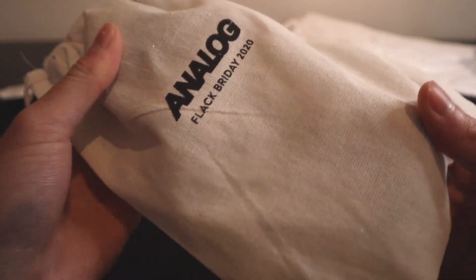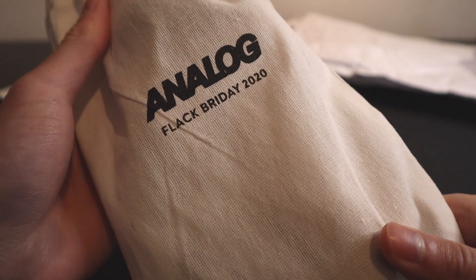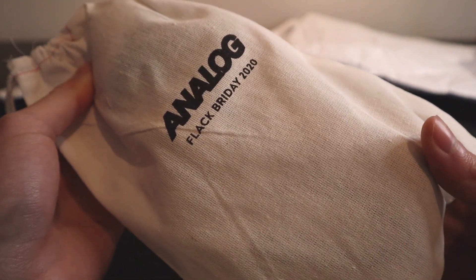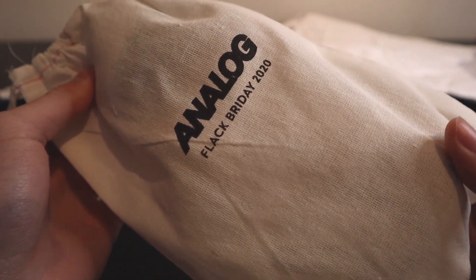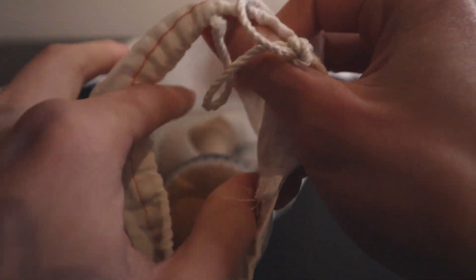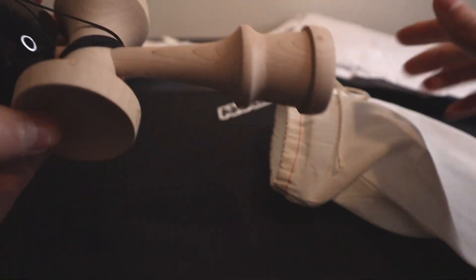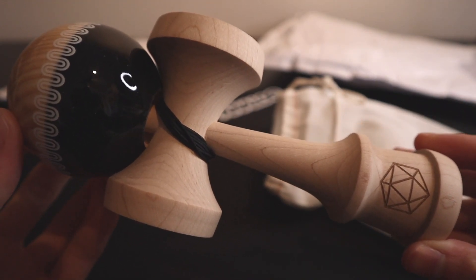So here is the kendama. This was originally supposed to be released during Black Friday of last year, but it got delayed. And so they just dropped these kendamas a few weeks ago, so I picked one up. Let's see which one it is.